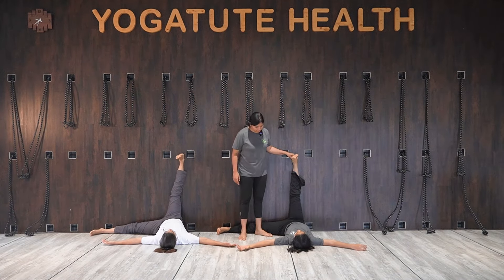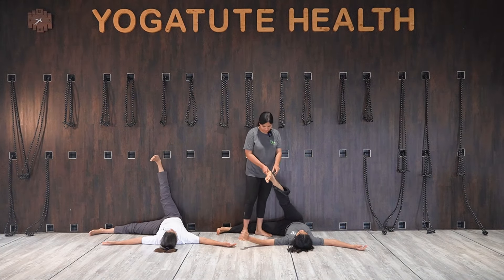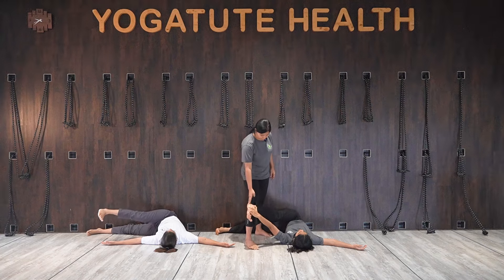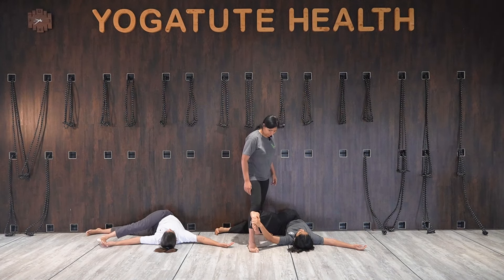Start twisting the right leg to the left hand. You should have a yoga partner, I feel.